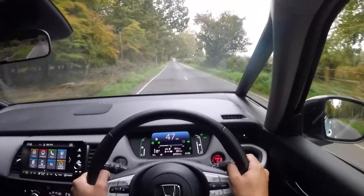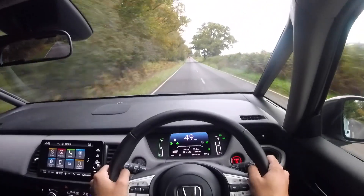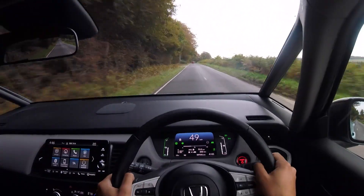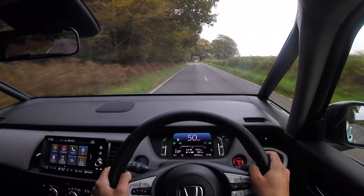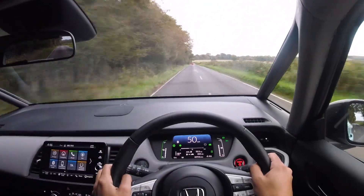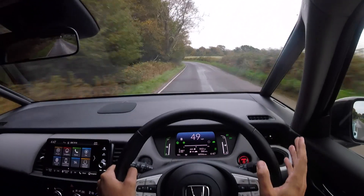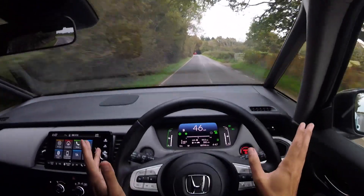In regard to other running costs, this car sits in insurance group 19, which is a little bit higher compared to a comparable car like the Ford Fiesta Active. For those wondering about finance, if you wanted this on a PCP deal for 36 months with a 20% deposit and APR of 5.9%, you would be paying £259 per month. The Crosstar trim level has a starting price of £22,635 — that's £1,250 more compared to the EX version of the standard Jazz.